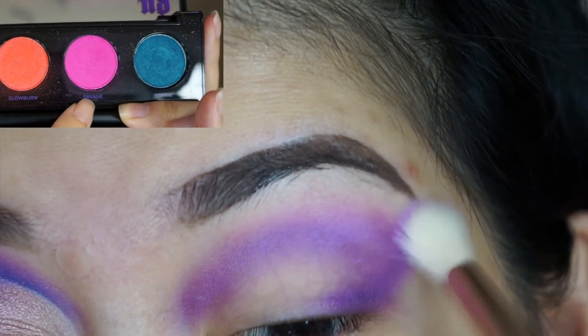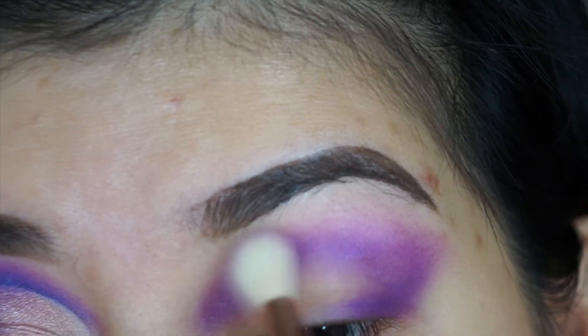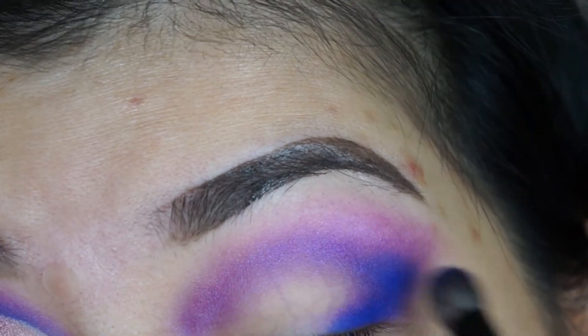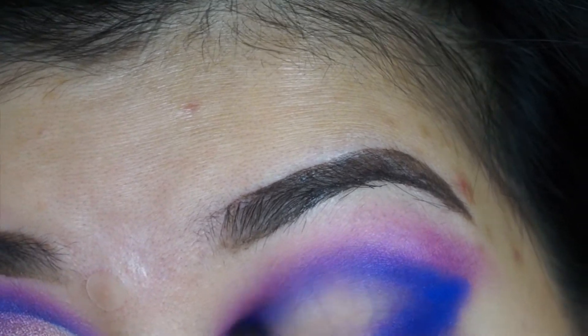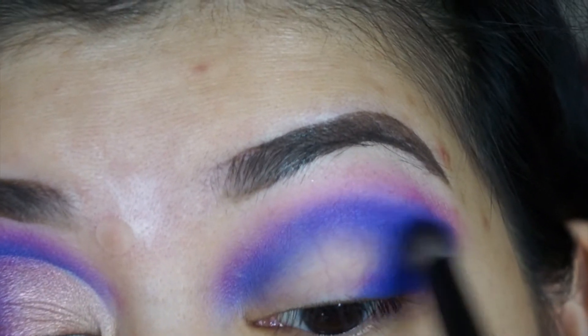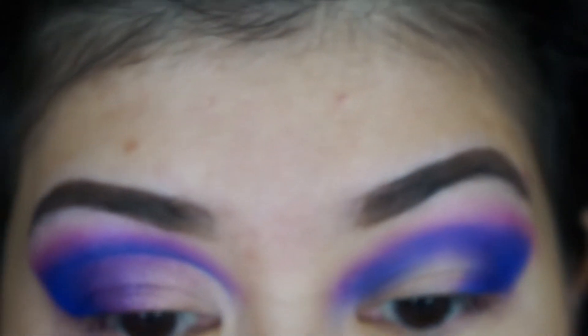Using a hot pink to blend out the purple all the way to my brow bone so that I don't have a harsh line. After that I'm going to use a bright blue shade to pack on color where I applied the purple. I'm packing it on without blending too much. I did go back with the hot pink to blend out the edges, and I go back and forth blending and packing on more color for intensity.